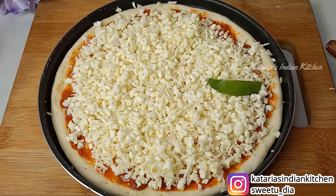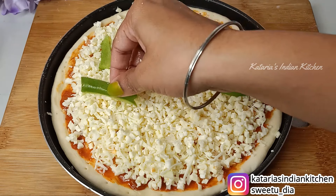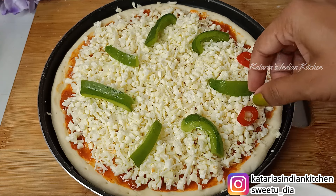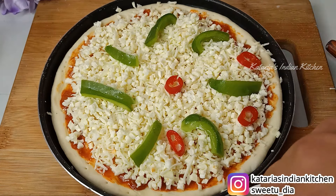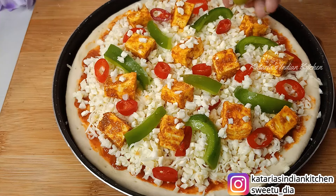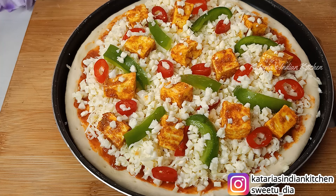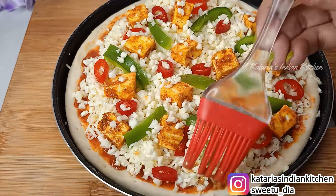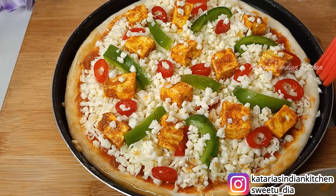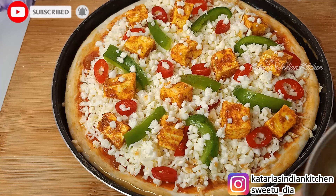After adding cheese, we will add toppings. Peppy Paneer Pizza uses lots of vegetables and toppings. You will need some green capsicum and red paprika, which is very easily available in the market — the purchase link is in the description box. We will also add the marinated paneer on top and then add more cheese. For the crust, I have mixed butter with garlic powder and we will brush the sides with it. You can also just brush with plain butter if you don't have garlic powder.